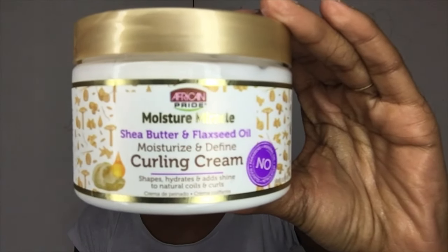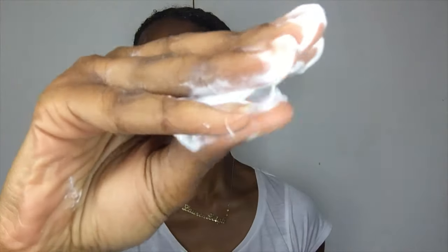Now I'm going to go ahead and apply the shea butter and flaxseed oil curling cream on top of the leave-in conditioner, just to get added hold and definition. I'm going to apply this like I would with a gel — sectioning my hair into smaller sections and then shingling it and twirling the ends, as you can see me doing here.